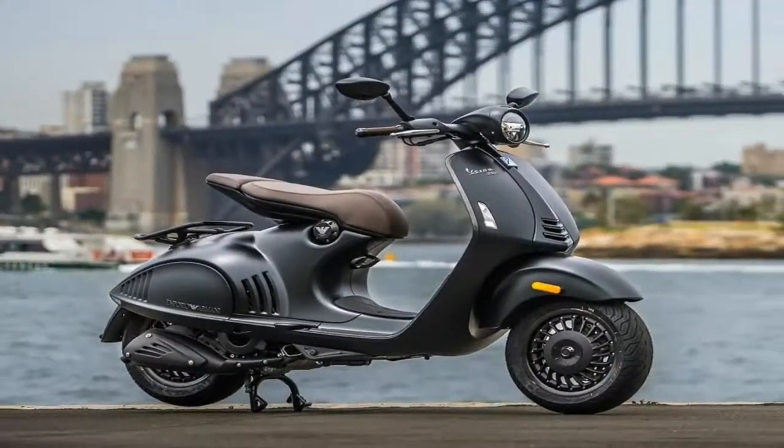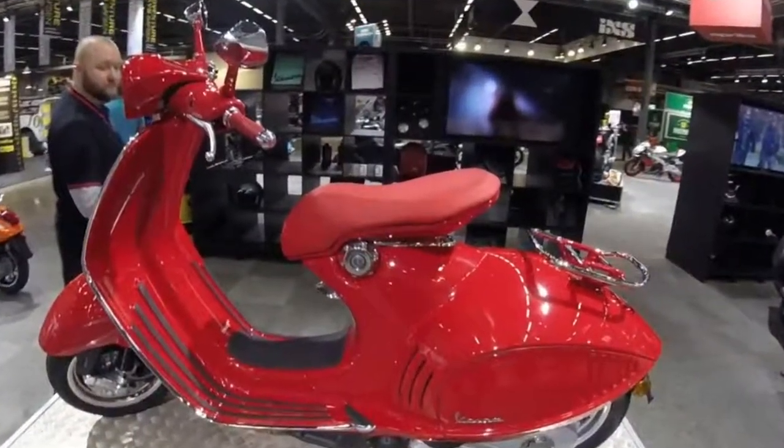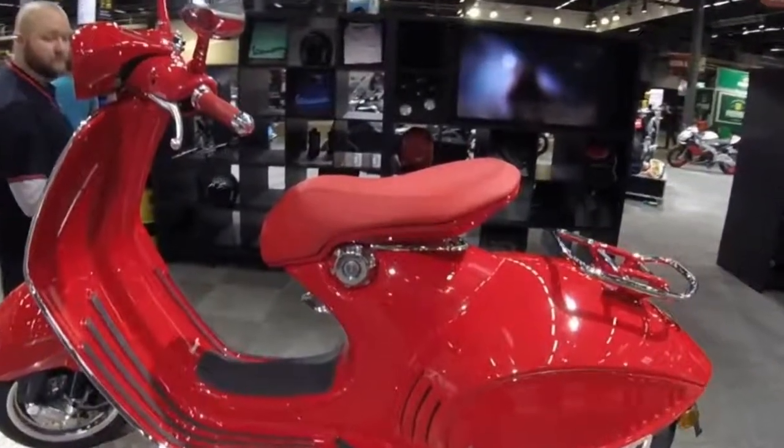It's dramatic in both style and substance, with more new technology in one model than Vespa has added in the past decade.